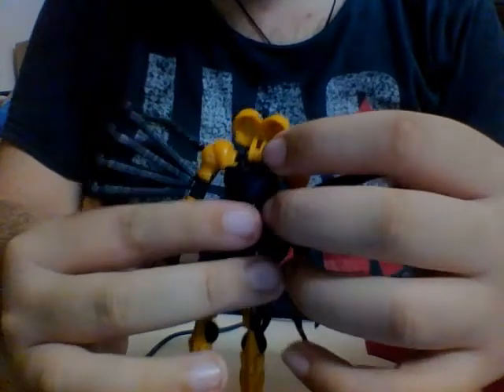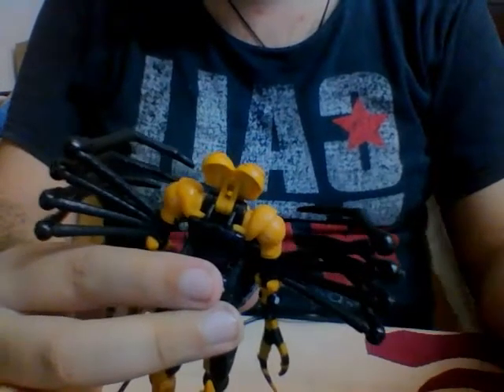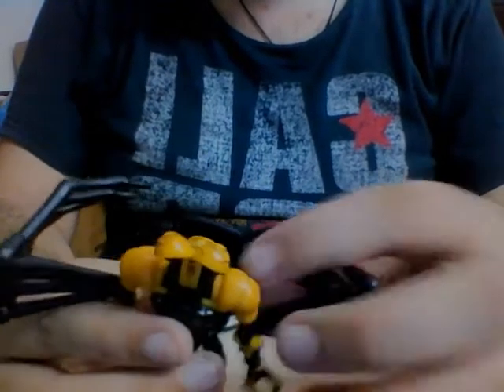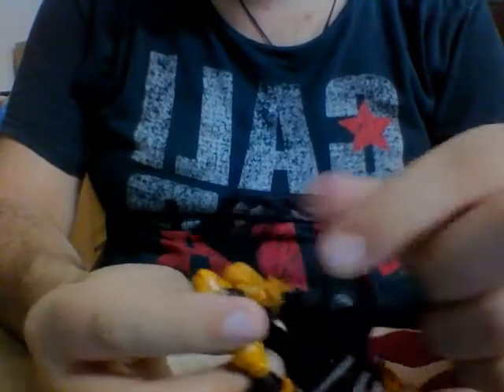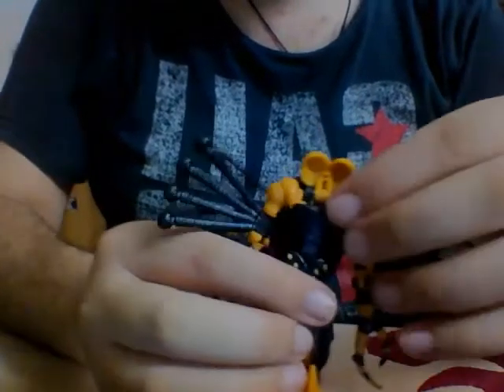It's not that big of a deal though — you can still transform her perfectly without that peg. Now we have her head and breastplate, and we're going to take this entire back section and cover her head up like this — very similar to her Masterpiece counterpart.